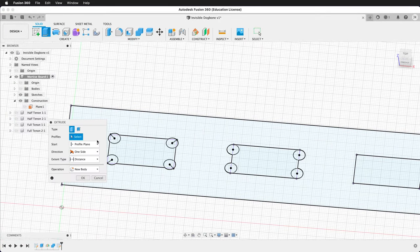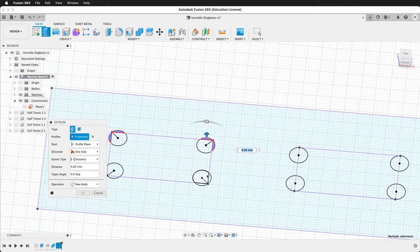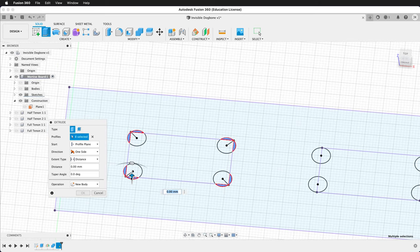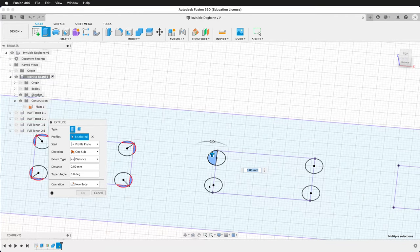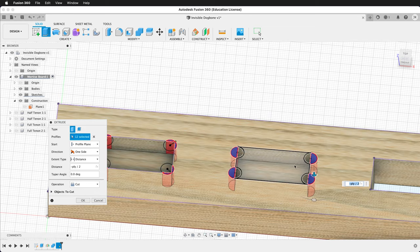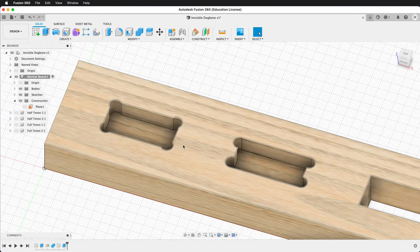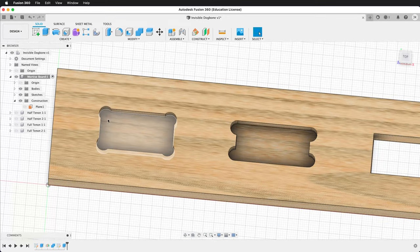Then we'll extrude. Click each of the traditional pieces and also select the pieces of the T-bone. The distance will be negative ply divided by two. It gives a warning because the bodies are not shown, so show the bodies to confirm the cut will occur, then press OK. You can see the visual difference between the dog bone fillet and the T-bone fillet.